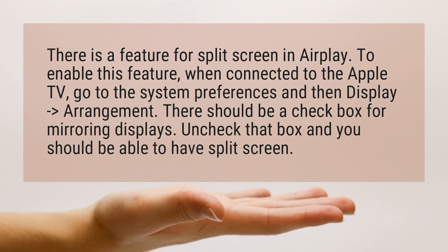go to System Preferences and then Display to Arrangement. There should be a checkbox for mirroring displays. Uncheck that box and you should be able to have split screen.